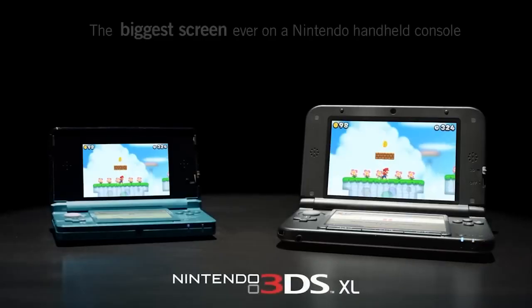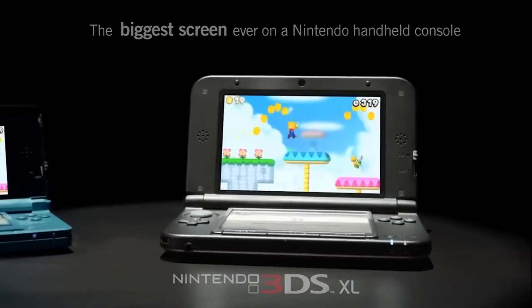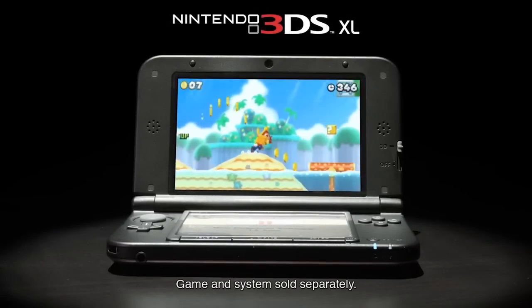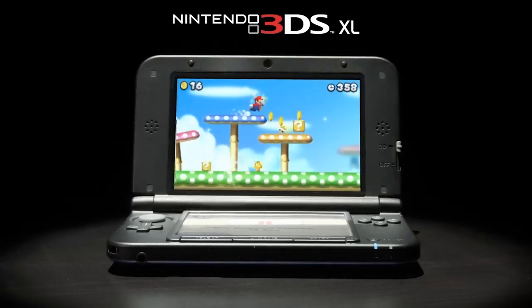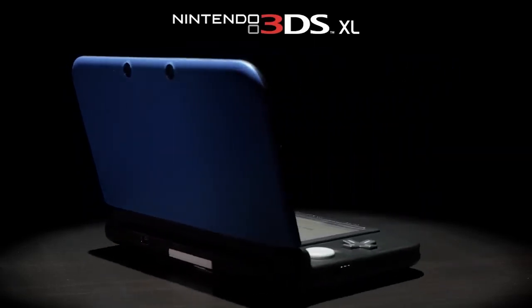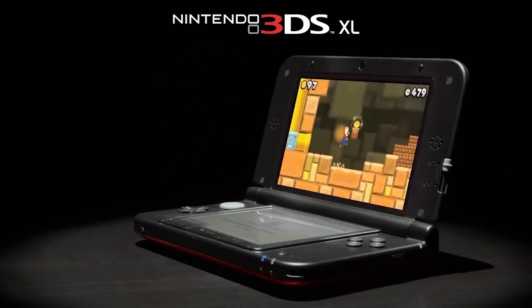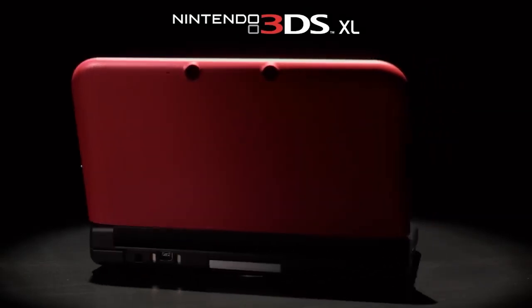Moving on to the 3DS XL — this is just the bigger version of the original 3DS. It definitely gives a more immersive play style because it has a bigger screen. There are some revisions from the original 3DS, such as better buttons, better analog stick, better screen, and the 3D effect is improved. It does take a while to turn on though — it's a little bit slow. It has more curved edges, giving it a more slim design. This one does jump up a bit in price, coming in around $150.